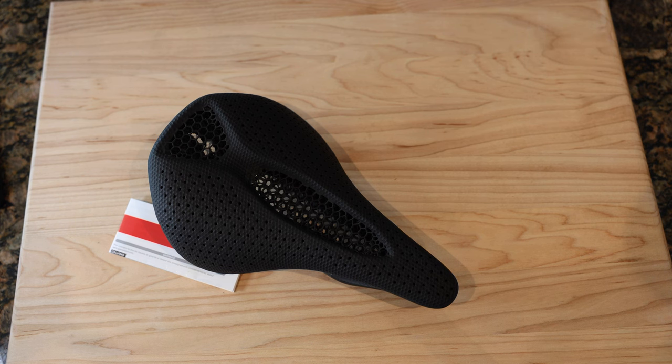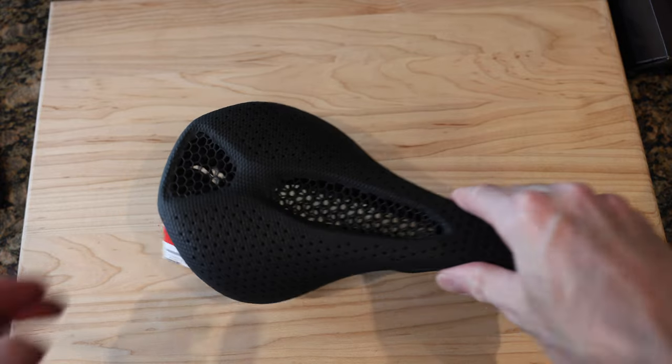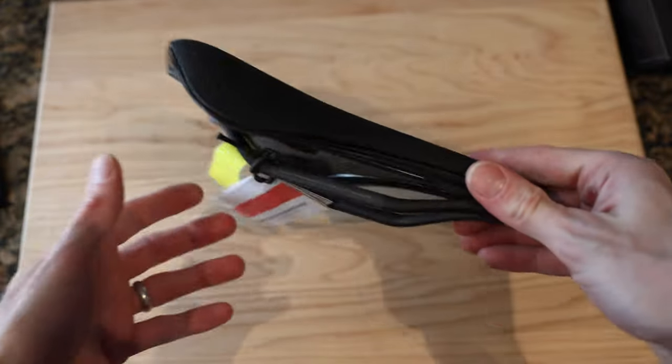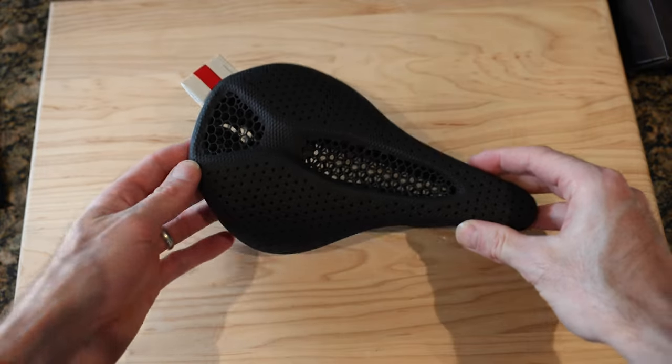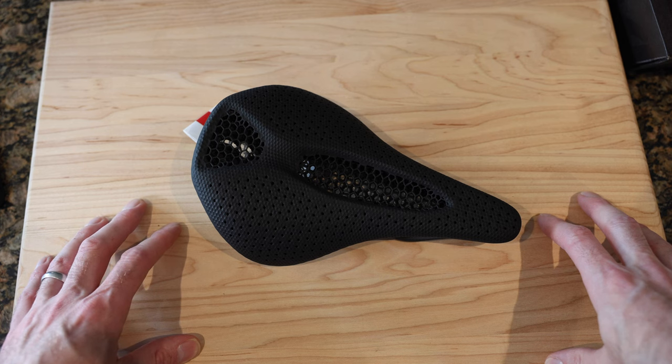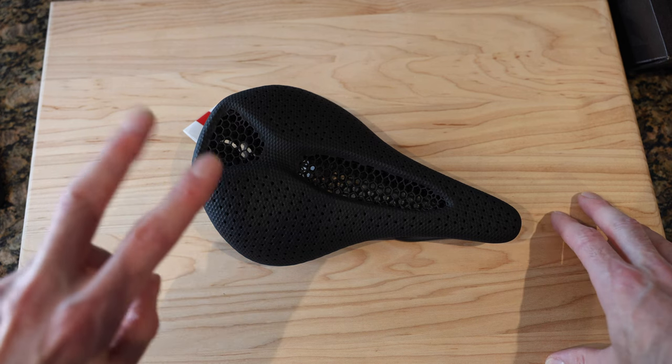So there we go — that is the Power Mirror from S-Works, or Specialized, 143. Super lovely saddle and I cannot wait to get it mounted up. You'll see it in the vlogs. Anyway guys, that's the seat — any questions leave them below, and I'll probably do an install video on this. All right guys, peace.